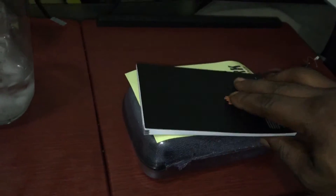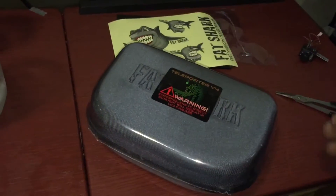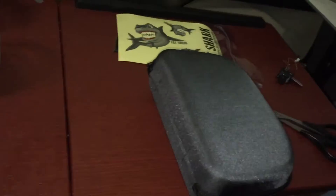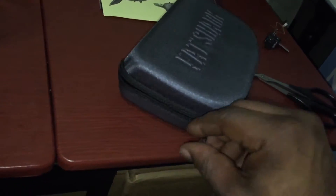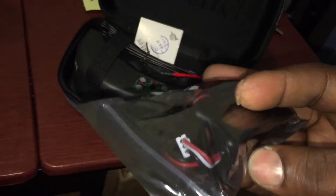Here it is — comes with a nice little manual. You see Spektrum and Fat Shark gave you some nice stickers. Getting all this plastic off here. Gives you a nice cloth to wipe off all your lenses — can't complain about that. Gives you a nice 2S battery for your goggles, plus all your little charger attachments in there.